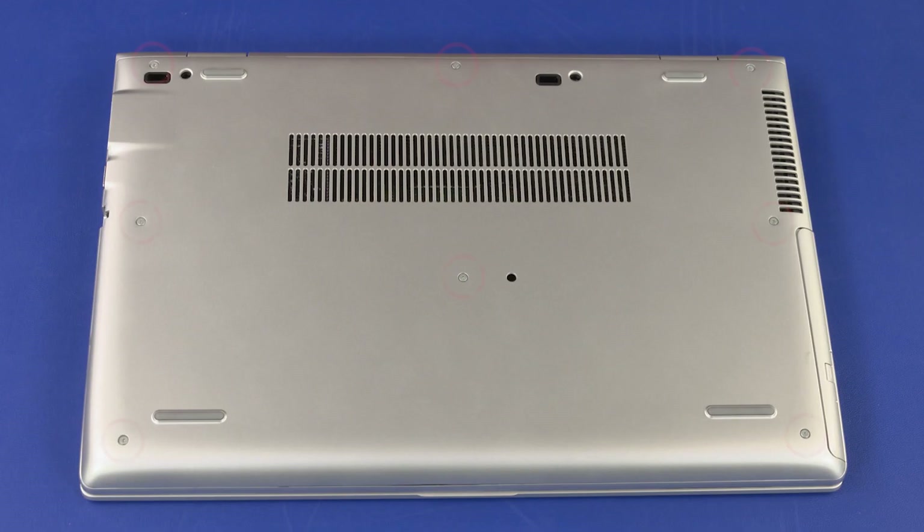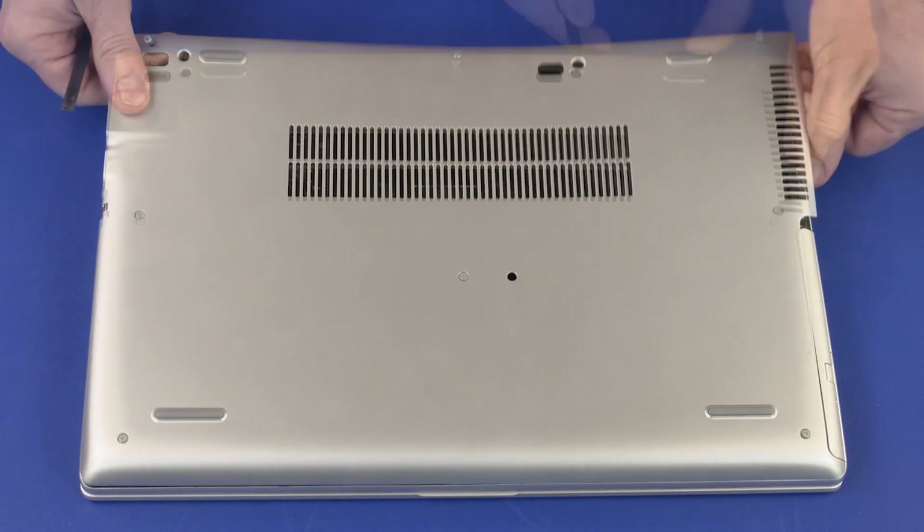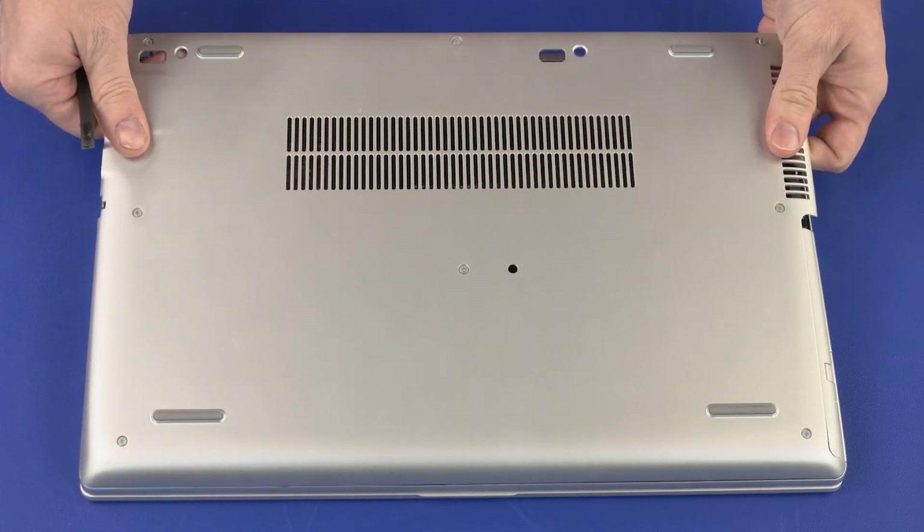Removal: On the bottom of the notebook, loosen the eight captive P1 Phillips-head screws that secure the base enclosure to the notebook. Carefully separate the clips on the edges of the base enclosure from the notebook. Remove the base enclosure.